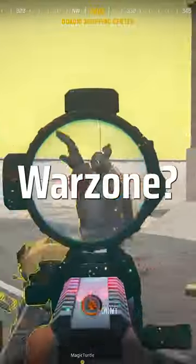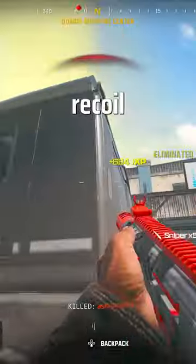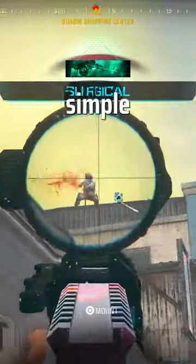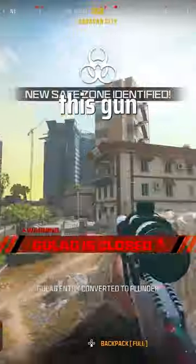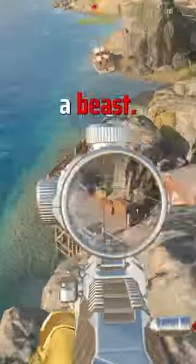Do you struggle with the heavy recoil guns in Warzone? Want something that is a little bit more point and shoot where you don't have to think about recoil too much? Well, there's actually a really simple option out there and you probably have this gun leveled up to max already, as you unlock the gun from level 4 and it's actually a beast.